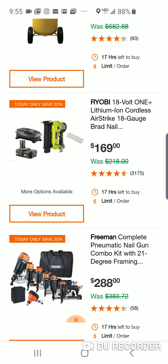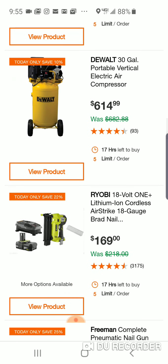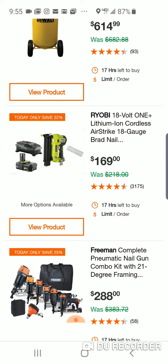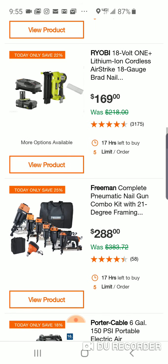Here is the 18-gauge brad nailer, $169. This was $99 not too long ago bare tool, but as a kit, for another 90 bucks. I'd probably go with the Ryobi. Now, the Gen 2 that's coming out will probably be a different ballgame. But if you compare this Ryobi to the DeWalt, which we'll see in a second, I think it'll be pretty clear.